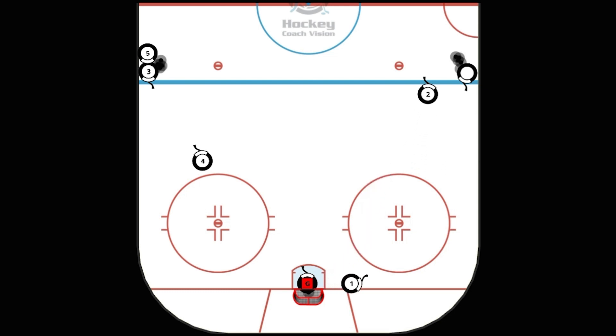We encourage our players to be creative in this one, so there's no set pattern. We want the players carrying the puck to use that static player as a stick handling device, pulling the puck through the skates, under the stick, and make as many pivots, twists, and turns as they can. We want to encourage our players to experiment and try new moves in this particular drill.